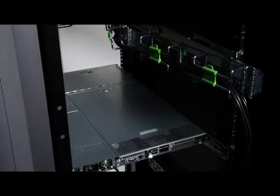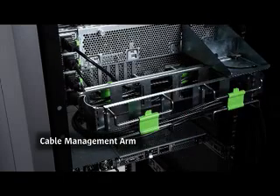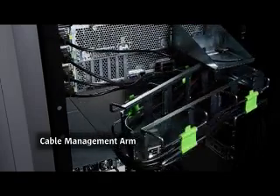Rear cables are all attached to the optional cable management arm, which folds and extends depending on the position of the server. This helps to ensure that the cables are always kept neat and organized, but flexible enough to travel in excess of 24 inches.